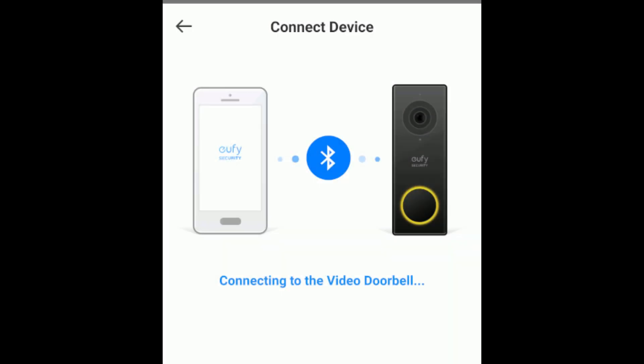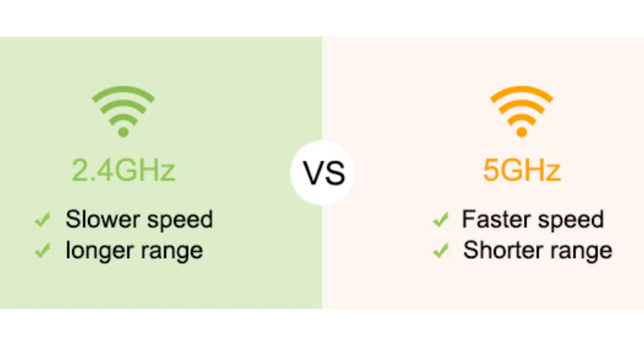Check your network settings. Ensure your Wi-Fi is operating on a 2.4GHz band, as smart devices can have trouble with 5GHz networks. Adjust this in your router settings if needed.